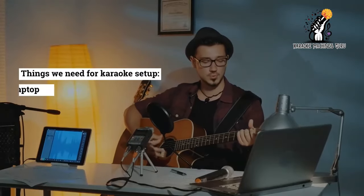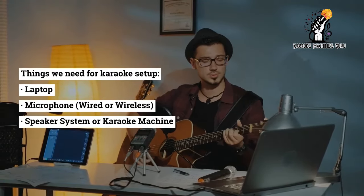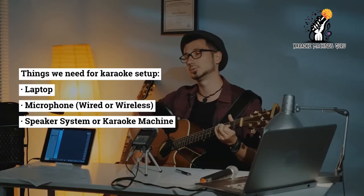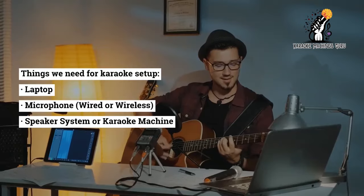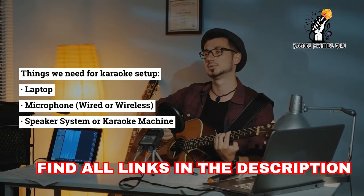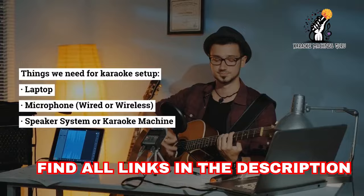Things we need for this karaoke setup: a laptop, a microphone — wired or wireless — and a speaker system or karaoke machine. If you don't have any one of these, we have given links in the description where you can buy our recommended products.